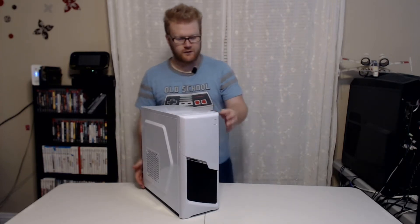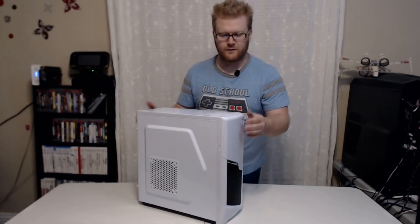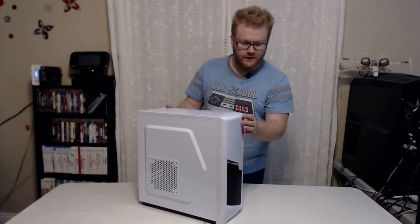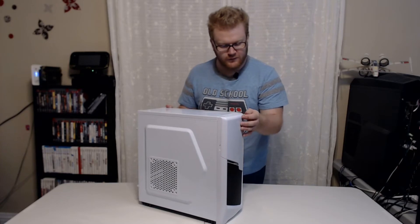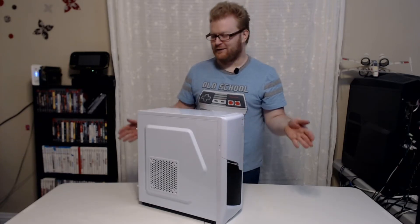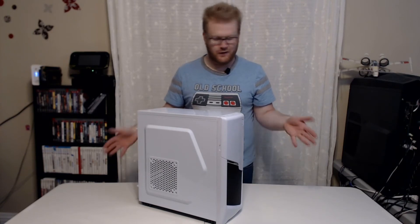At first glance you will notice that the shades of white from the case and the front panel are slightly different. Most people probably won't notice this, but if you do and it bothers you, well — for like $28 or whatever this case ended up costing, it's not a bad deal.